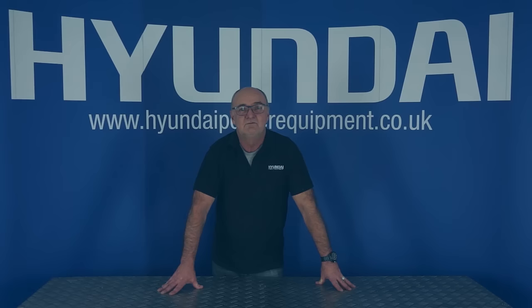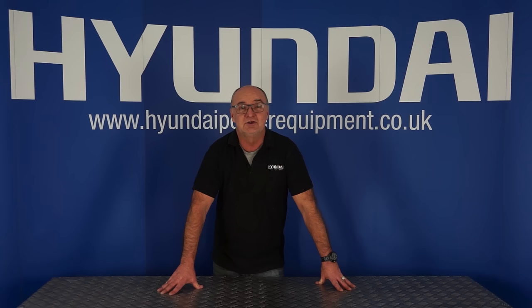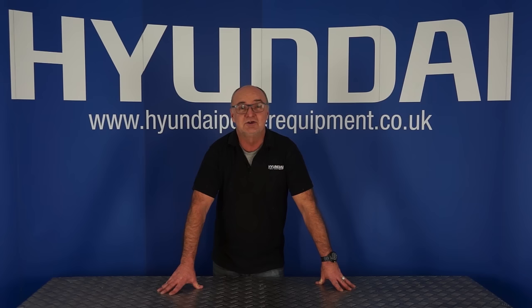For more information on this or any of our other products, visit HyundaiPowerEquipment.co.uk. I've been Adrian — happy mowing!